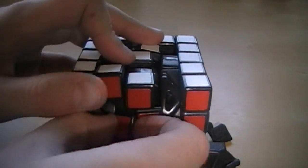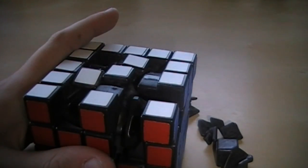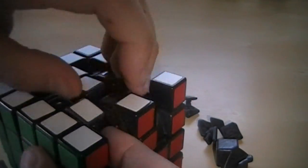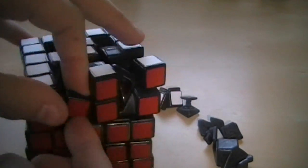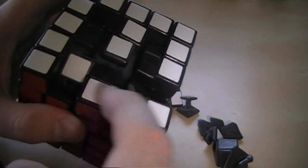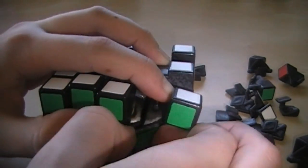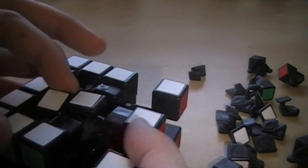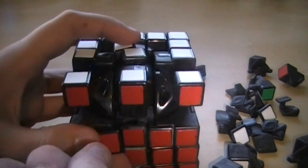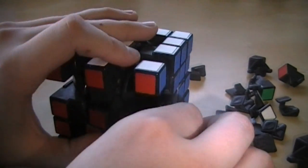And now this piece is coming out easily. You basically just keep disassembling it until you've gotten the whole thing taken apart. I find taking a couple of these pieces out helps. You just keep on going, taking off all these pieces. You're going to end up with just centers, edges, main edges, and the corners. Getting these pieces off is really simple — you just kind of slide it up into one of these intersections and keep taking them off. I'm going to do a little time lapse so you can see what I'm doing.